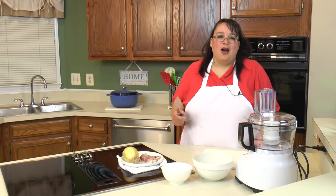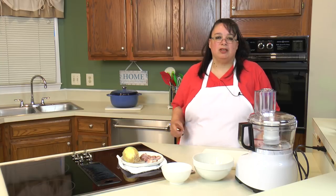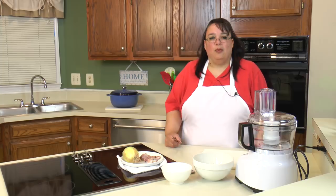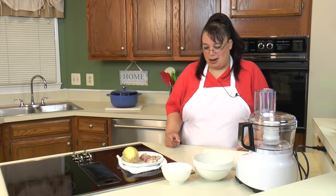This recipe originally started out from the Barefoot Contessa. I used to make it and I absolutely love it, but over the years I've made some changes. It's somewhat the same process the Barefoot Contessa uses but with an Amy twist. What's great is once you start making it you can put your own twist on it, so it will become Ina's and mine and yours.